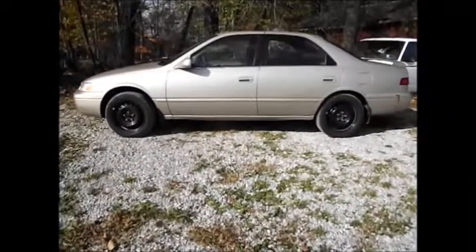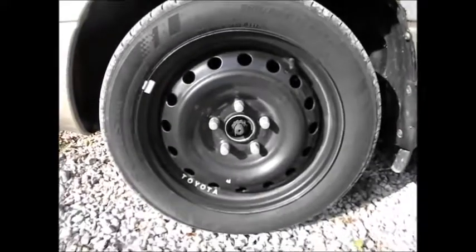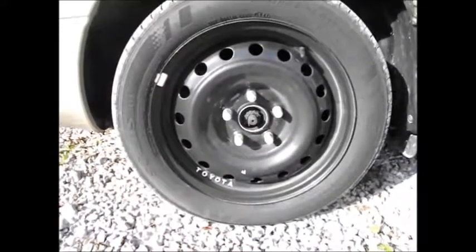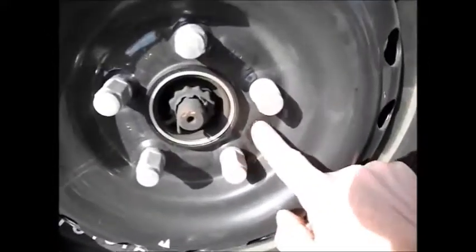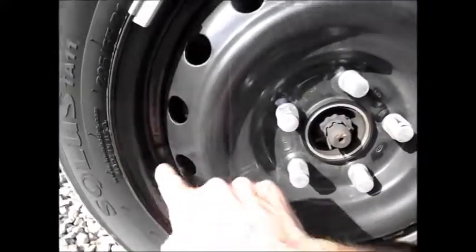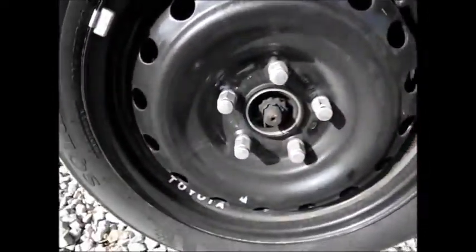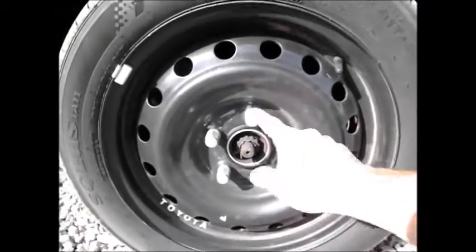All right, 99 Camry on 16-inch wheels. When I was looking, I was having trouble finding any information. This is a 16-inch wheel off of a 2010 Kia Sedona. The rim actually has a Hyundai logo on it. It is a 16 by 6.5 inch steel rim. I had seen stuff about spacers and all that, but this was a direct fit.